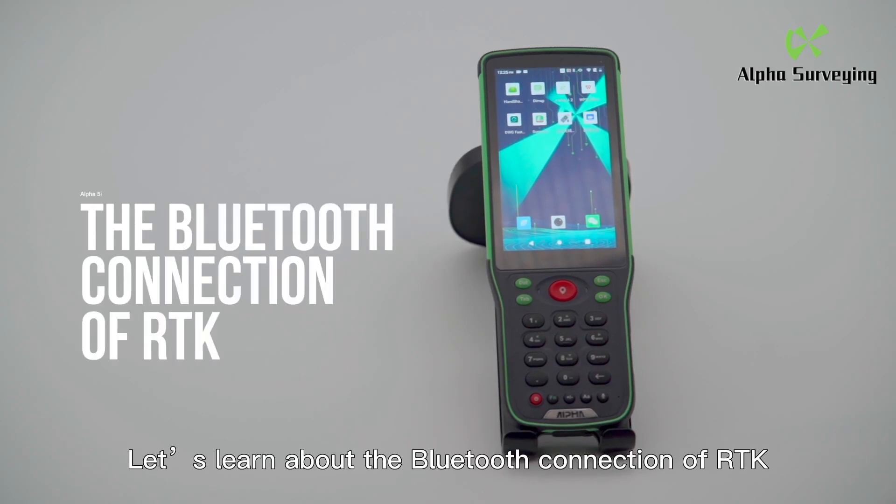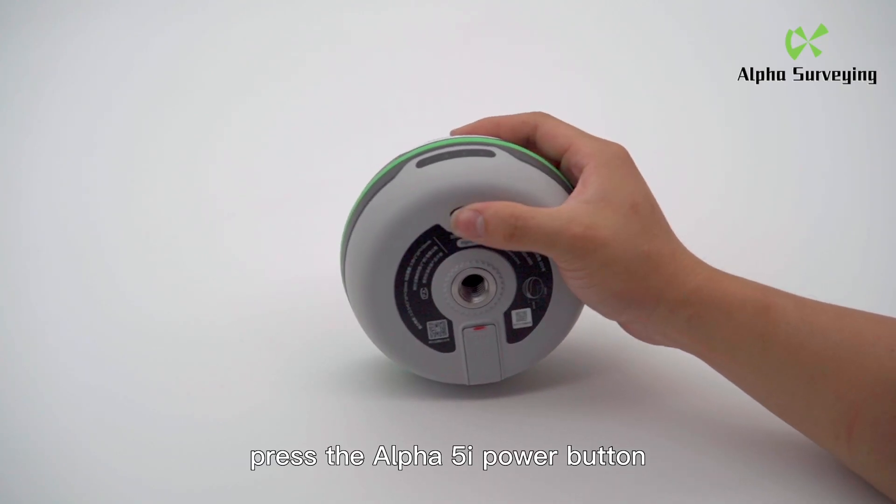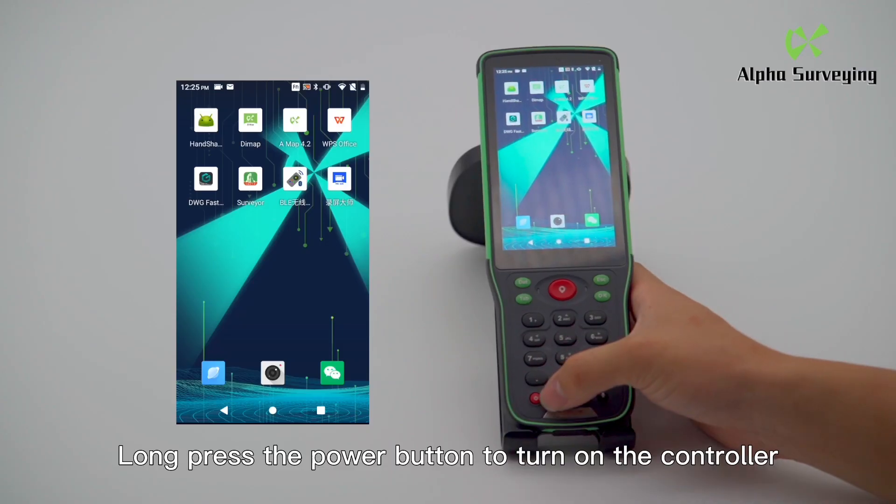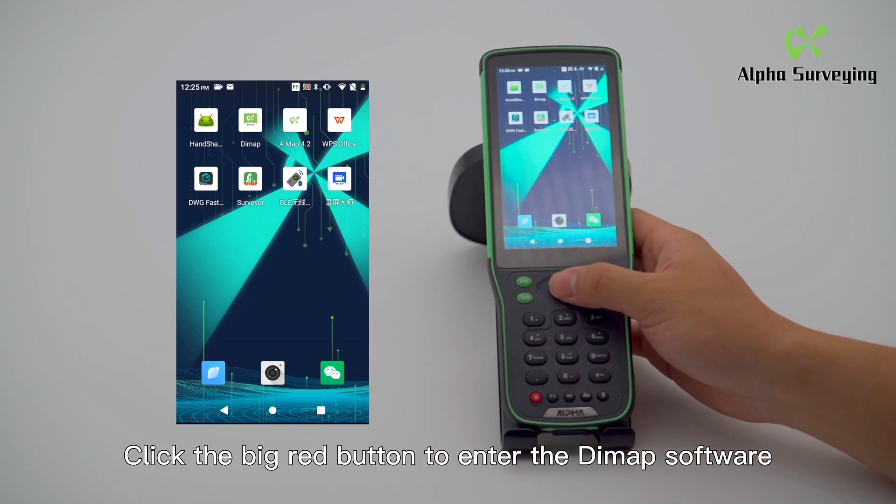Let's learn about the Bluetooth connection of ATK. First, press the Alpha 5i power button and the light will turn on. Long press the power button to turn on the controller. Click the big red button to enter the DeMap software.